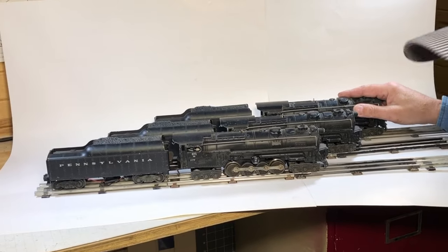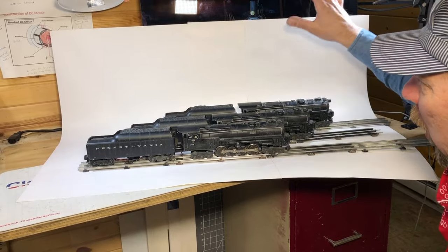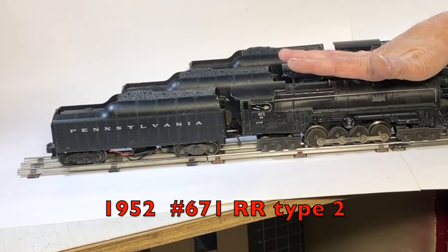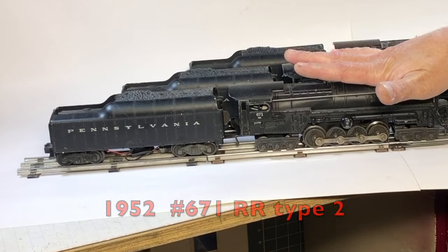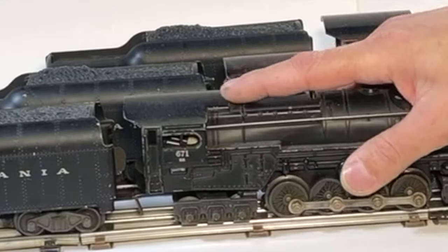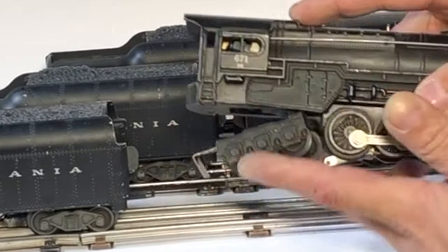He wants to get one of these fixed. Let's take a quick look at all these before I move them from my thumbnail page — this is where I set up and shot the thumbnail, right on the old desk. So this one here is a 1952 671 RR. This is a type 2 because it's got the 671 and it just says RR right underneath there.